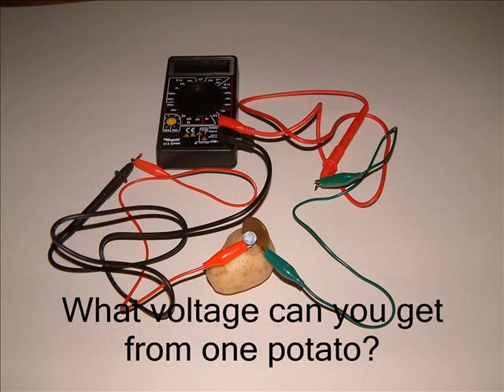Now, using a knife, make a small slit in one potato. Into this, push a 2p coin. Close to it but not touching, push in one of the nails. Now connect the potato to the voltmeter.